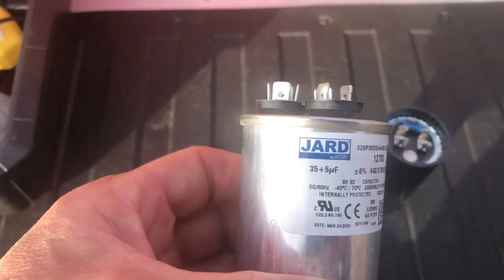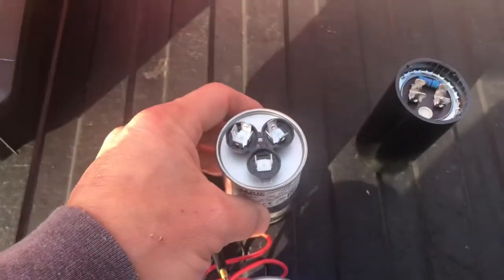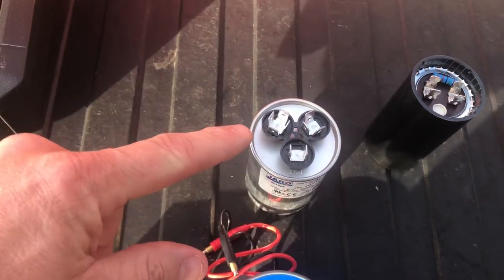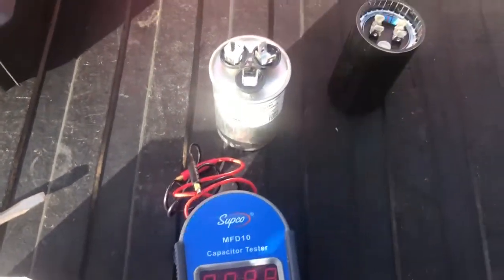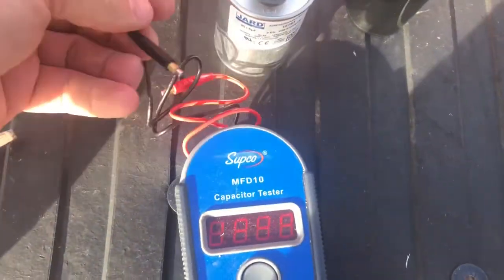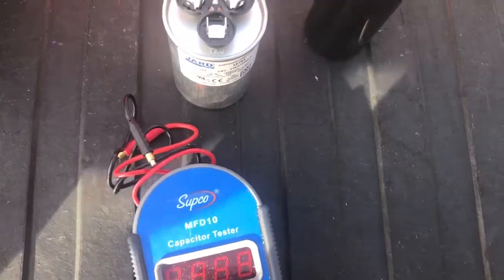This run capacitor has a 35 microfarad and a 5 microfarad rating because it's set up for both a fan and the compressor motor. I'm using the Supco MFD-10 capacitor tester, and the first thing we want to do is discharge the capacitors.